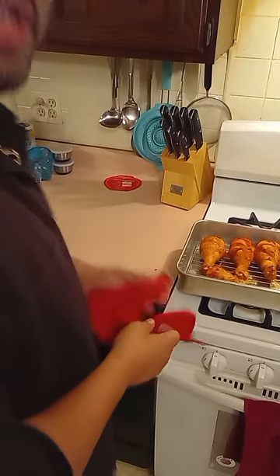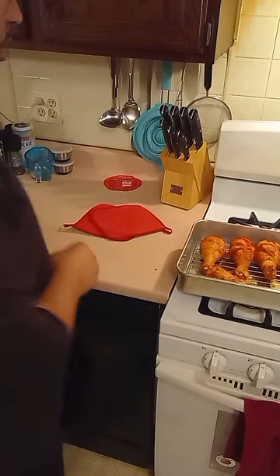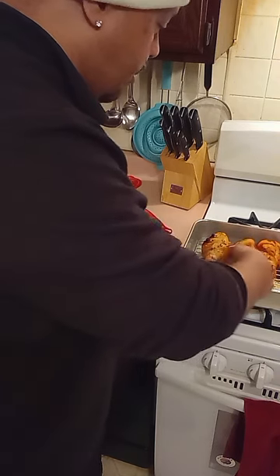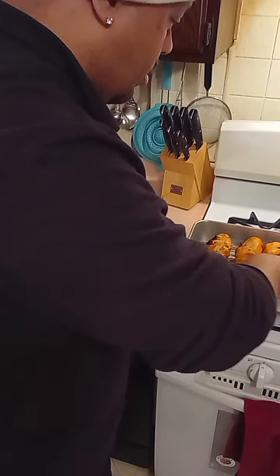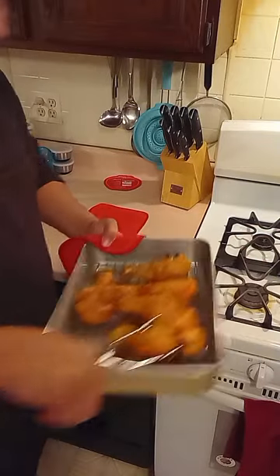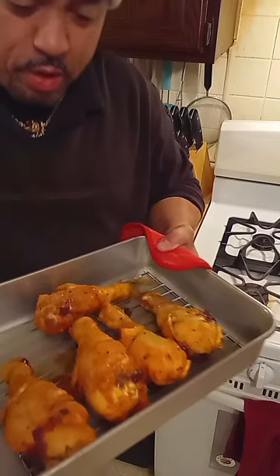Here it is, folks — at the 25-minute mark on 425°F. So now let's turn these babies over and put them back in for another 20 to 25 minutes. You can already see what they're looking like — and smelling like!